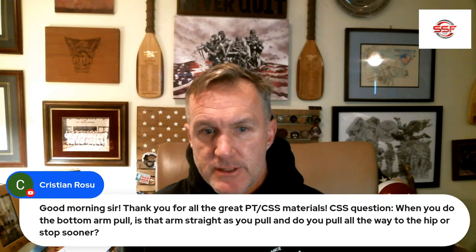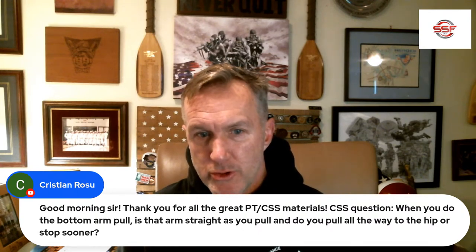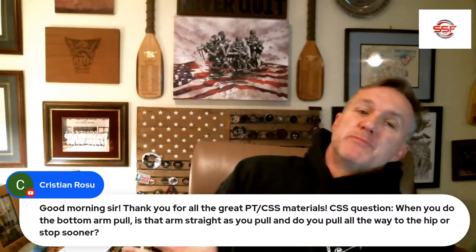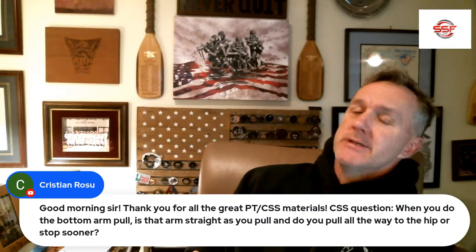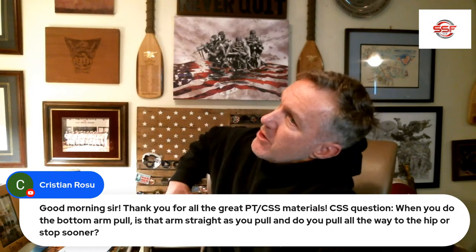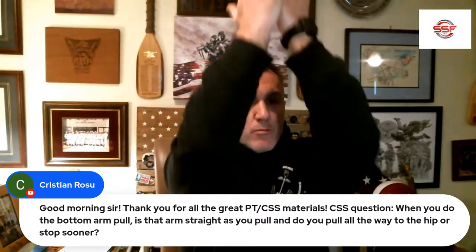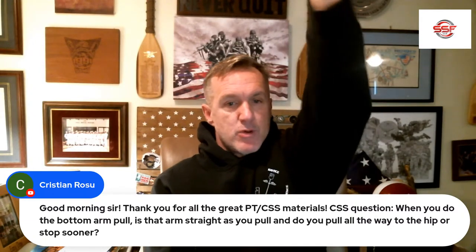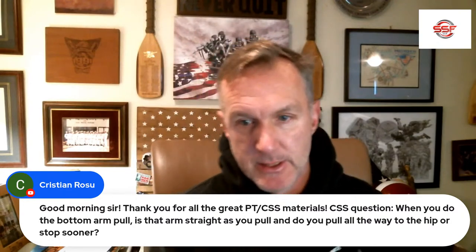CSS question: when you do the bottom arm pull, is that arm straight as you pull, or do you pull all the way to the hip or stop sooner? A lot of people like to do this big sweeping pull, and what happens is it causes them to over-rotate — next thing you know, they're looking up at the ceiling, just a waste of rotation. What I recommend is pull really hard with the top arm — you're turning with the top arm and breathing with the bottom arm. That bottom arm pull can be more like a breaststroke. Top arm is a full pull-and-push like freestyle; bottom arm is like a breaststroke — arm bent, then comes back up with the recovery of the top arm.